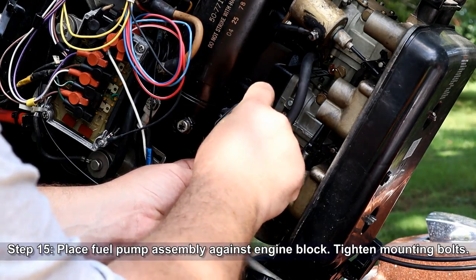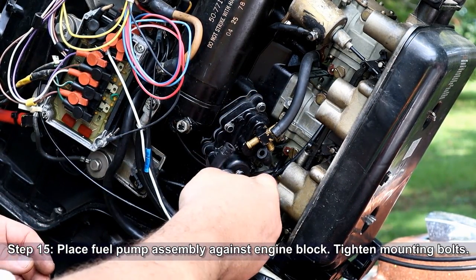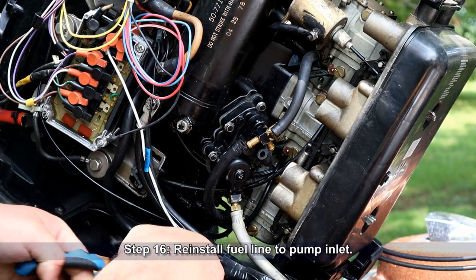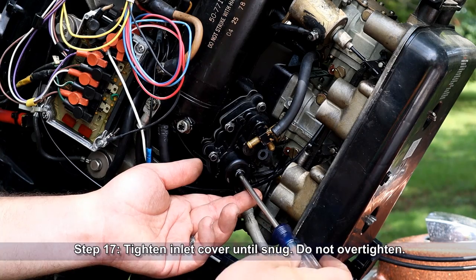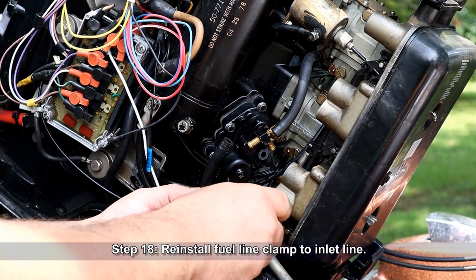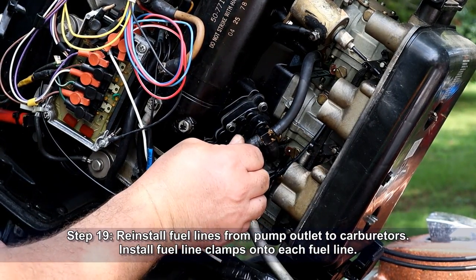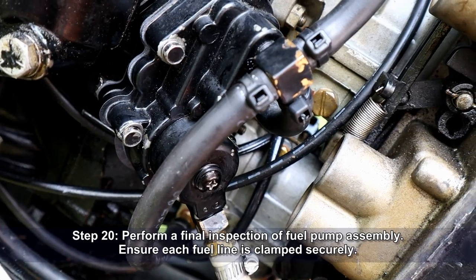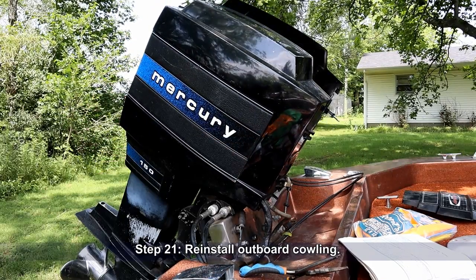Place the fuel pump assembly against the engine block and tighten the mounting bolts. Now reinstall the fuel line to the pump inlet. Tighten the inlet cover until snug, taking care not to over-tighten it, which could crush the O-ring. Now reinstall the fuel line clamp to the inlet line. Reinstall the fuel lines from the pump outlet to the carburetors and install fuel line clamps onto each fuel line. Perform one final inspection of the fuel pump assembly — ensure each fuel line is clamped securely; you don't want any leaks. You can now reinstall the outboard cowling and take your motor out for a test run.